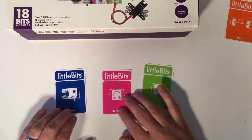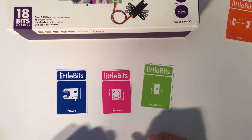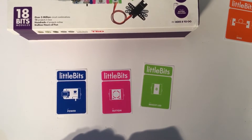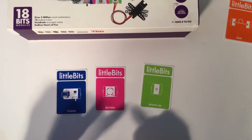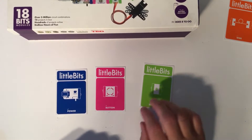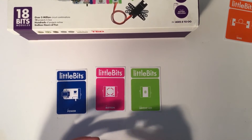The way the bits work is the blue bits are always the power bits — those are the bits that are going to give every part of our project electricity. The pink bits are our switches; those are the things that turn things on and off. And the green bits are our outputs — those are the bits that actually do stuff.